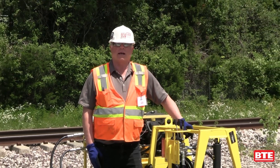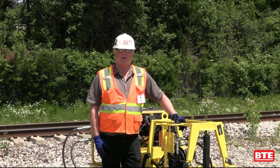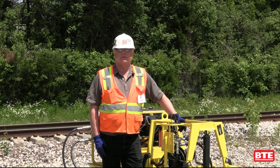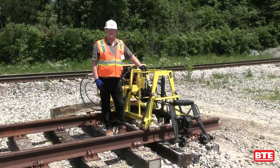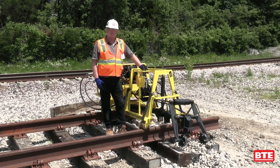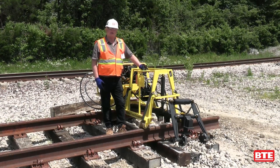Good day, I'm Rick Hill from Ballast Tools Equipment and today we're introducing the BTE 3000 Mini Tie Changer. First let me introduce what this machine does — it's a mini tie changer that's capable of extracting and inserting railway ties.